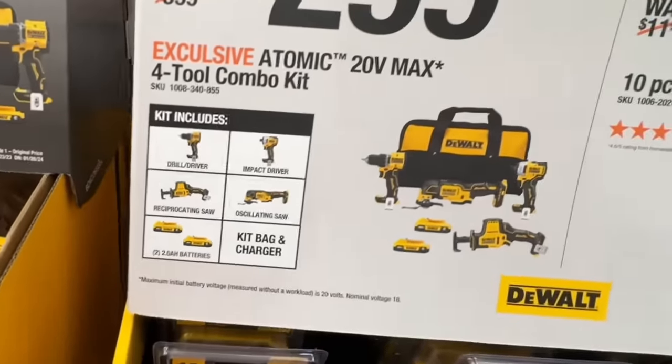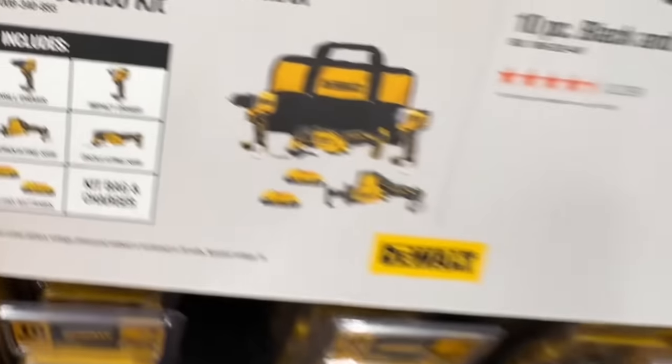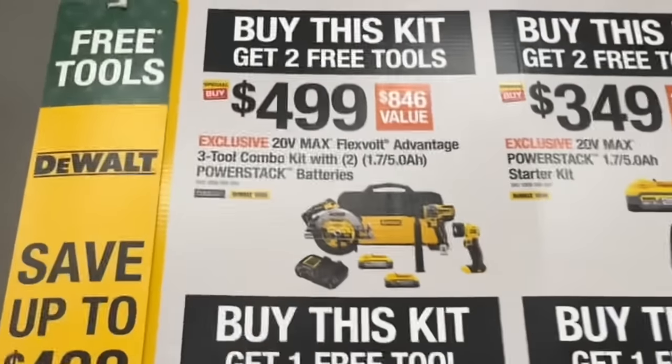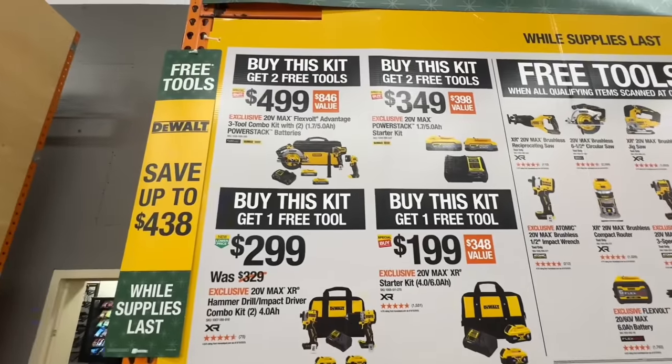Your four-tool combo kit — this is their Atomic 20-volt line: impact driver, drill driver, recip saw, oscillating saw, two 2-amp-hour batteries, charger, and bag of course. $2.99. You buy the $499 kit, you get two free tools. These are the free tools that qualify with any one of these kit purchases.